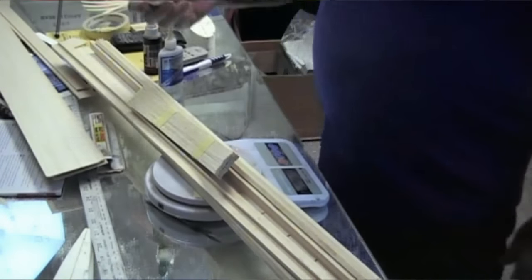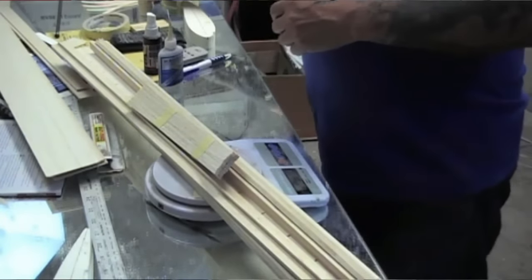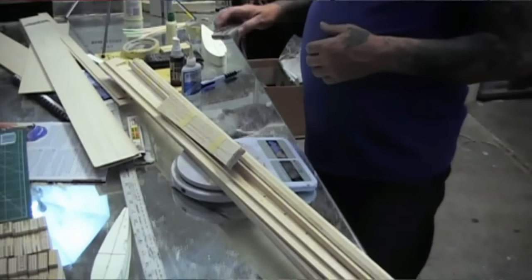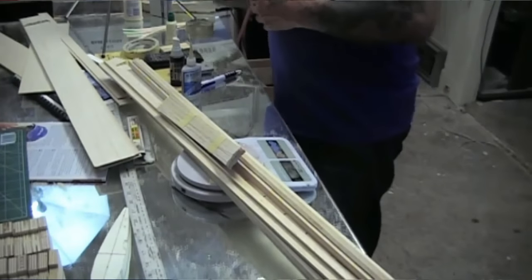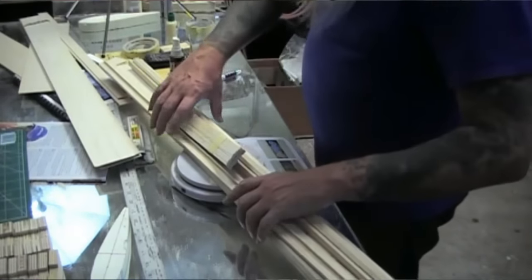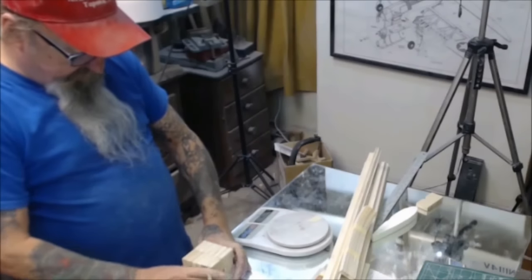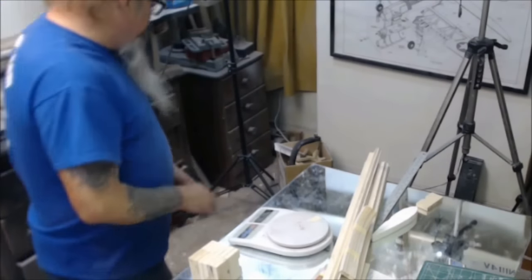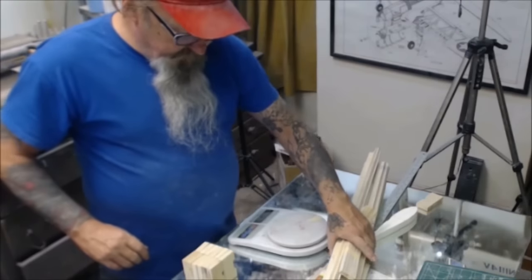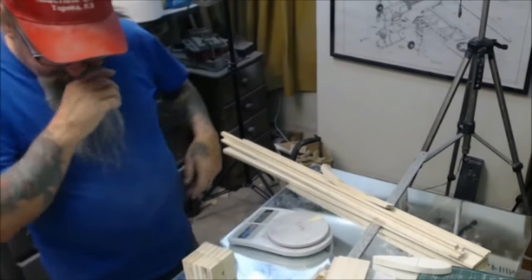I'm going to try the white glue setup. I've got some little bottles that I put some Elmer's glue in. I don't have the Tom Morris building jig, even though this is his setup. From years ago I was going to build one of these wings but never got around to it. I did end up with some jig blocks — way more than I need, but that's alright. I have three sets of these that I have acquired along the way. So how I'm going to do this without the Tom Morris building jig is right here on this glass, and that shouldn't be a problem.